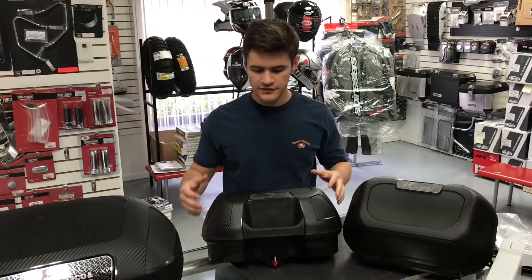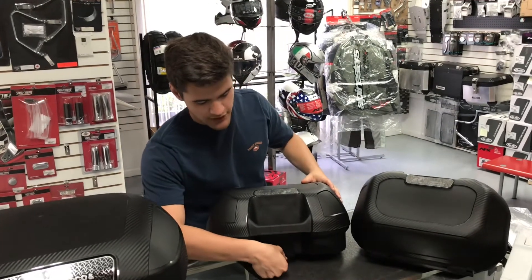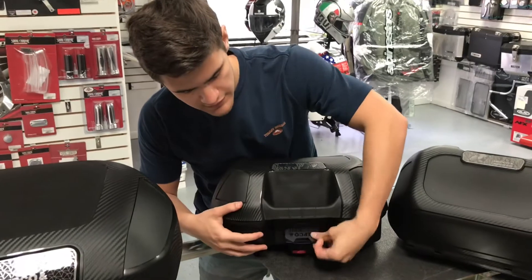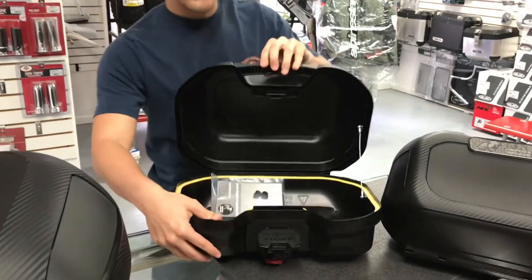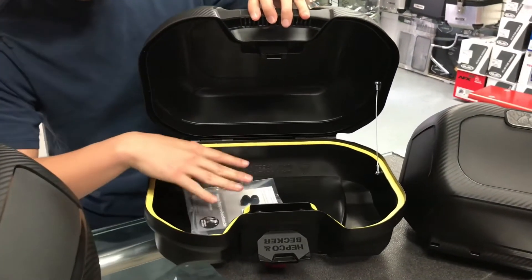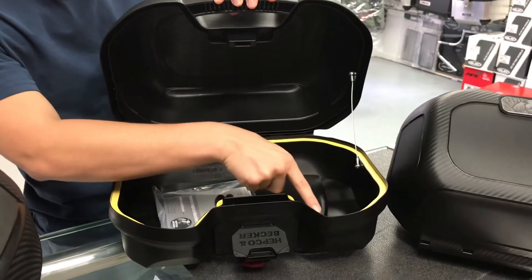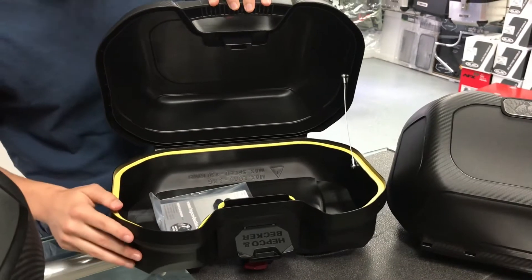These side cases use a very simple mechanism with a lock and key. If you ever want to open it, you simply put the key in, twist it, flip it open, and the case will open up very easily. It has a nice finish inside and does come with that waterproof foam seal, so it will protect any gear you have in here from rain that you may encounter.